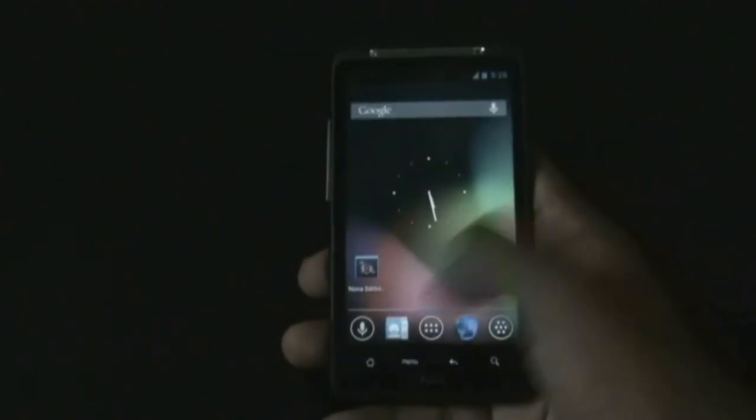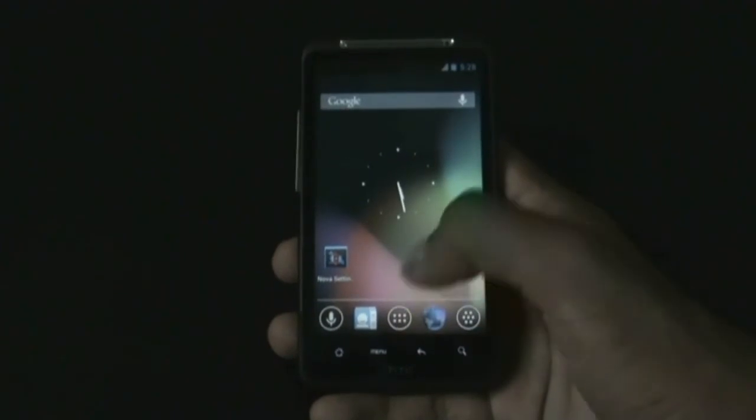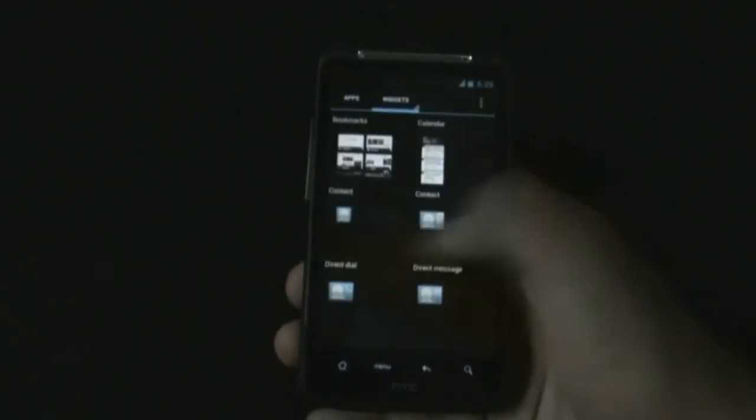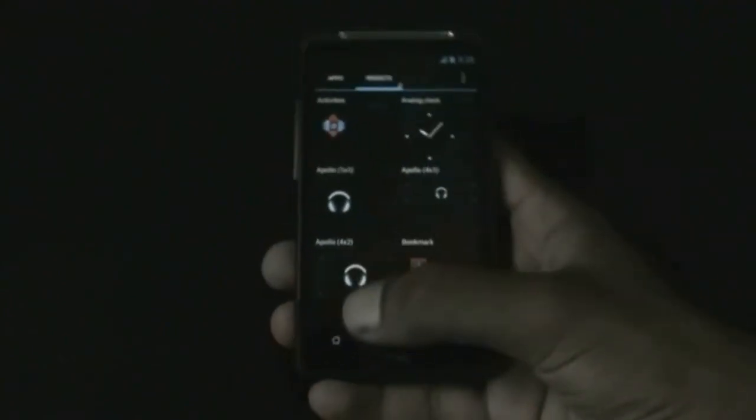Other than that, the ROM is very smooth, fast, and stable, and you get all the stock Jelly Bean widgets here - just have a look.